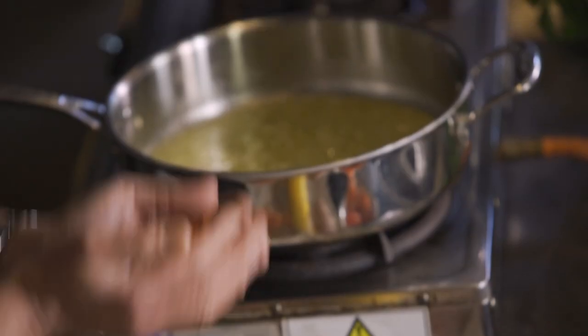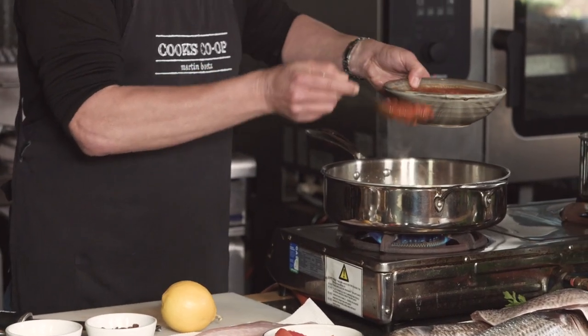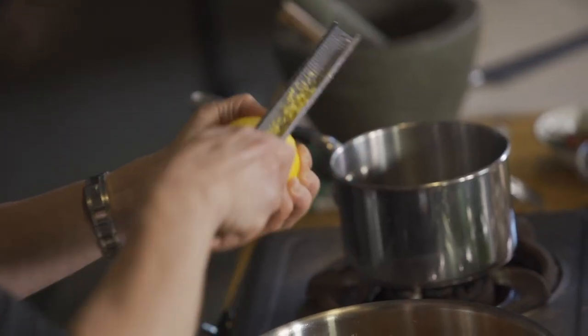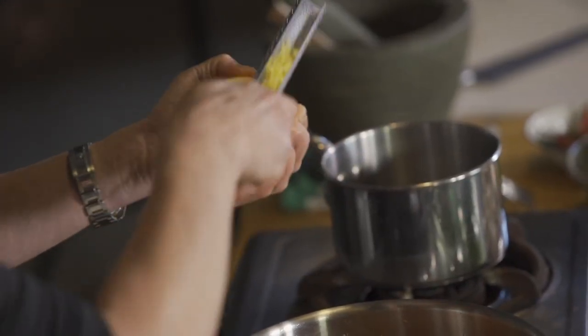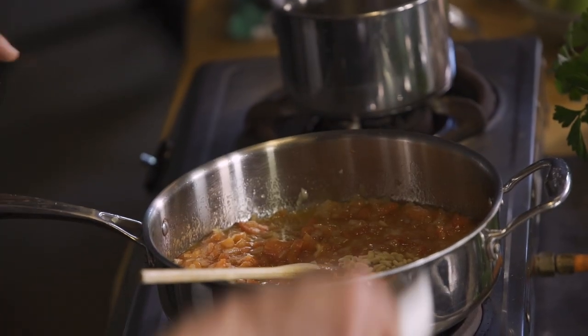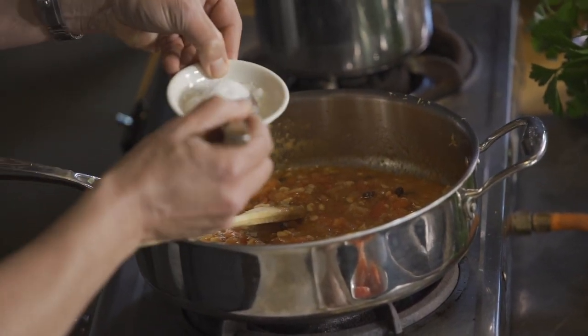Now we're going to add the fresh tomato, two or three spoons of tomato sauce. I'm also going to add some lemon zest, the pine nuts, the sultanas, a small amount of sea salt, and a little bit of sugar. We're going to cook this out for about 10 minutes on a low heat.